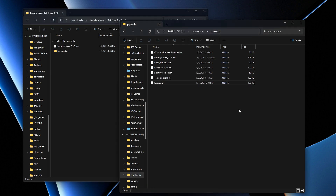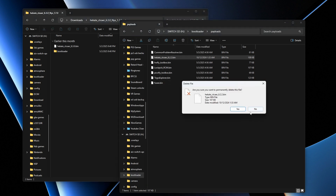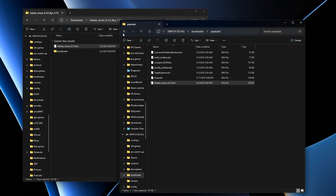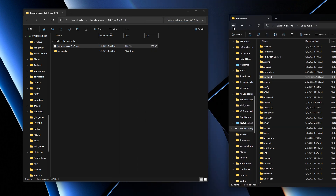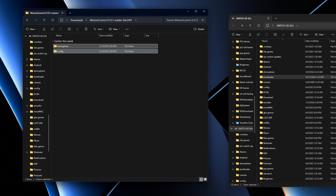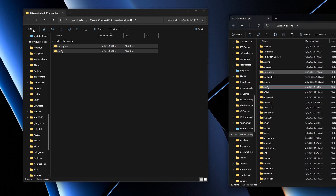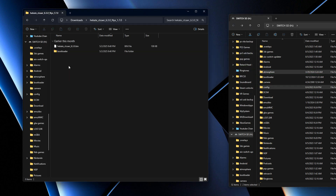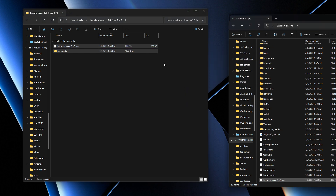Open up Hekate and update it just to be safe — delete the old Hekate file and drag the new one in. Go back to the SD card root. Then open Mission Control and do the same. For Hekate, copy the contents, go to root, and replace when prompted.